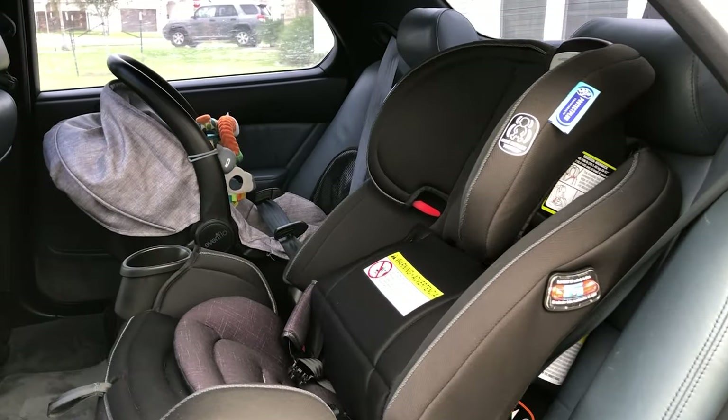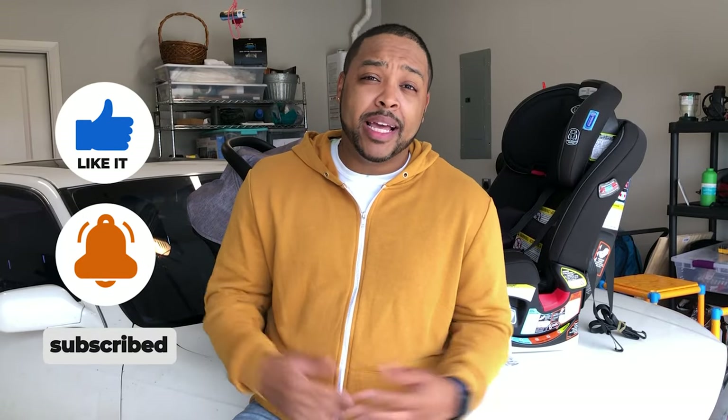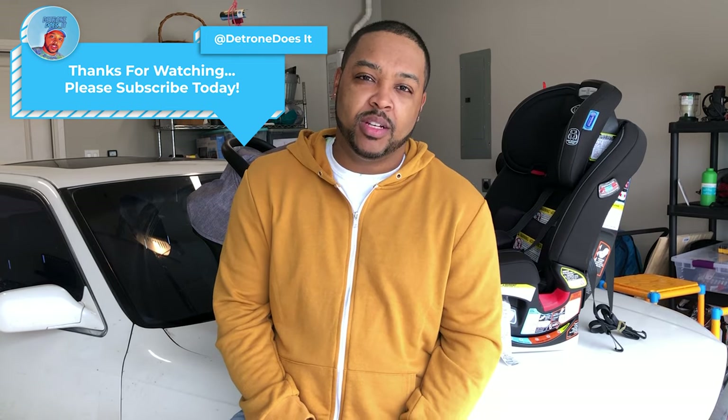That's how you install car seats in vehicles without latch systems. As always, please like, share, subscribe, hit that notifications button to get alerts for when we're dropping new videos, which is every Monday. And if you guys decide not to like, share, or subscribe, I won't even be mad at you. Till next time guys, peace.